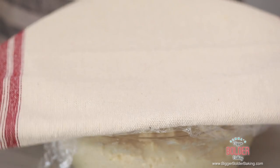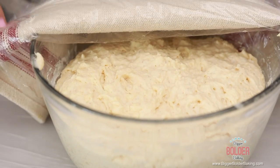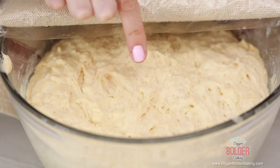Our dough has been out at room temperature for two hours. As you can see, it has probably tripled in size — it is lovely and big and light and fluffy. Our dough is ready to be used at this stage, but if you don't want to use it straight away, you can pop it into your fridge for up to three days. You can also freeze this dough if you portion it up, put it in baggies, and pop it into the freezer.